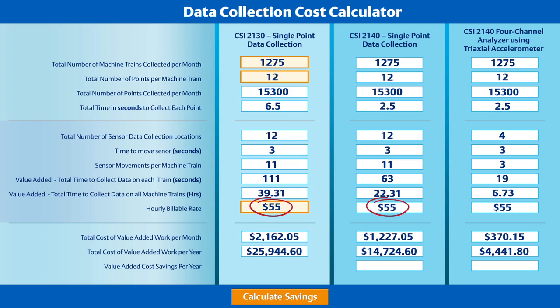This customer reported an hourly billable rate of $55 per hour per technician collecting data. By applying that rate to the number of hours spent collecting data, we see a substantial difference in the annual expense for collecting data. For this customer, switching from a CSI 2130 to a CSI 2140 4-channel analyzer with the triaxial accelerometer resulted in a value-added savings of $21,500 annually and an additional 33 hours per month for the technician to do something more value-added than vibration route data collection.